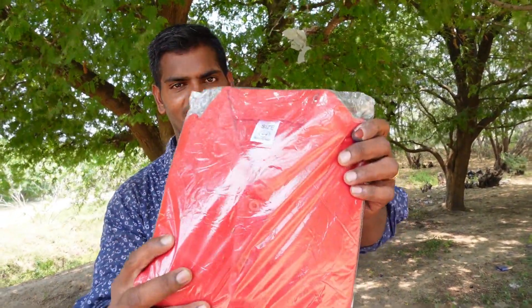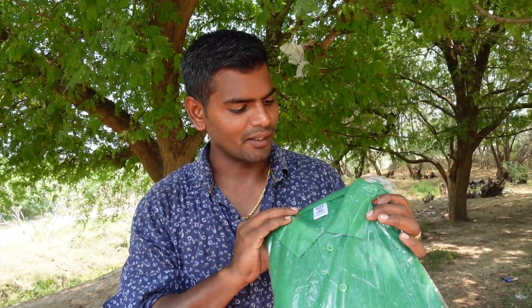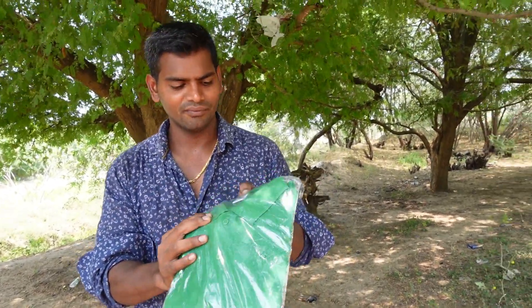We have 4 T-sets. The overall color is different. The clothing and design are like this. The packing is super. The size is 44. The set is made in India.